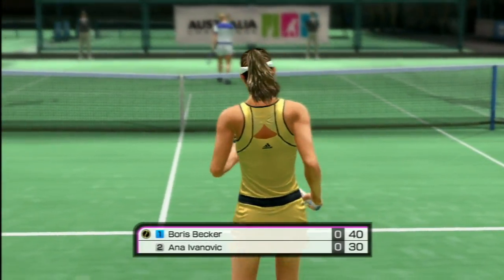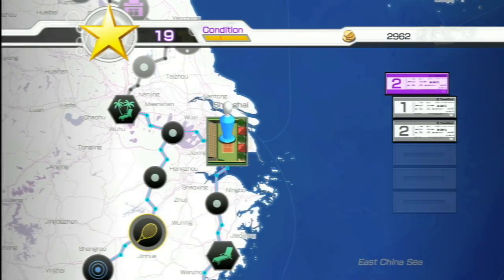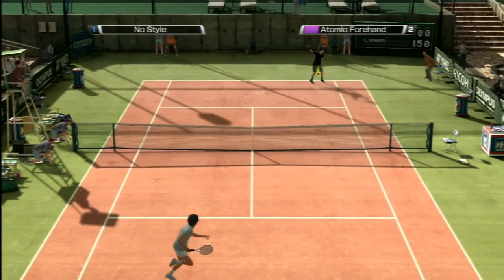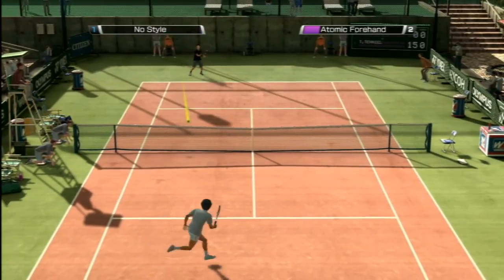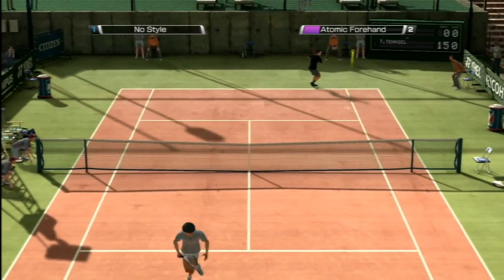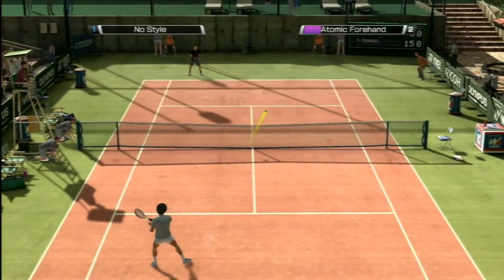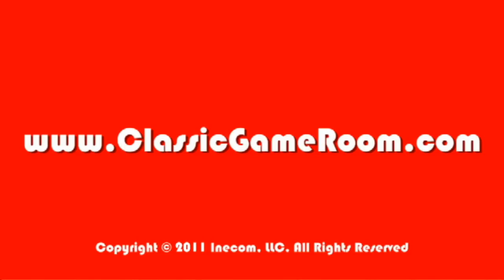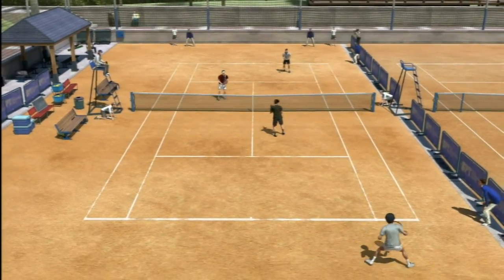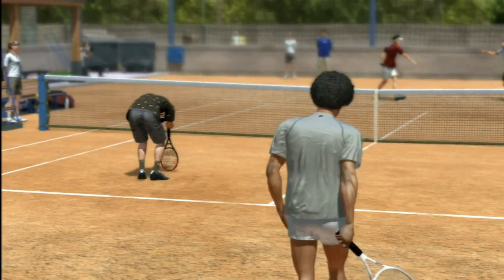They could have done more with the Move controller, which seems to be getting the shaft in a lot of games. But overall, Virtua Tennis 4 is really good. There's a variety of gameplay modes that keep it interesting — you can score points in the arcade mode, play through World Tour, play with your friends, and there's a doubles mode. It's a terrific game, even if you're not into tennis. The entire sport ripped off Pong anyway. Wait, didn't tennis? No — Pong shoots first. See you next time.